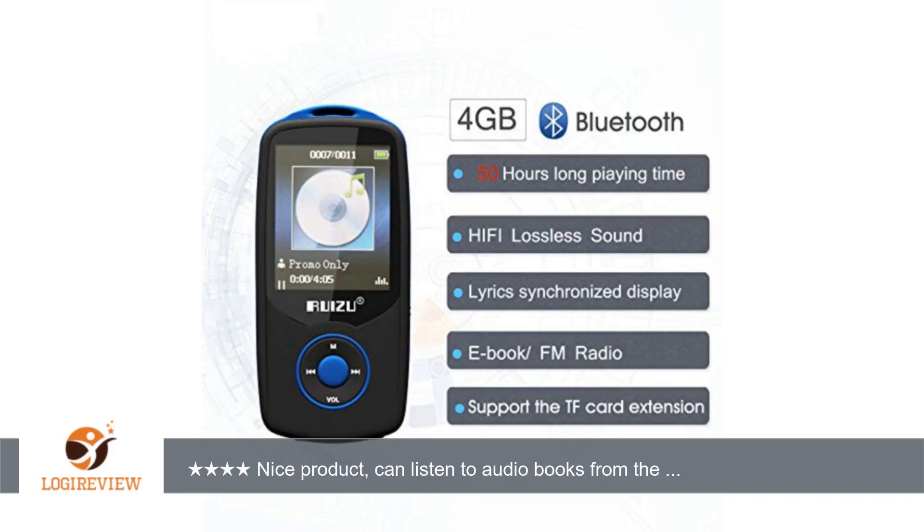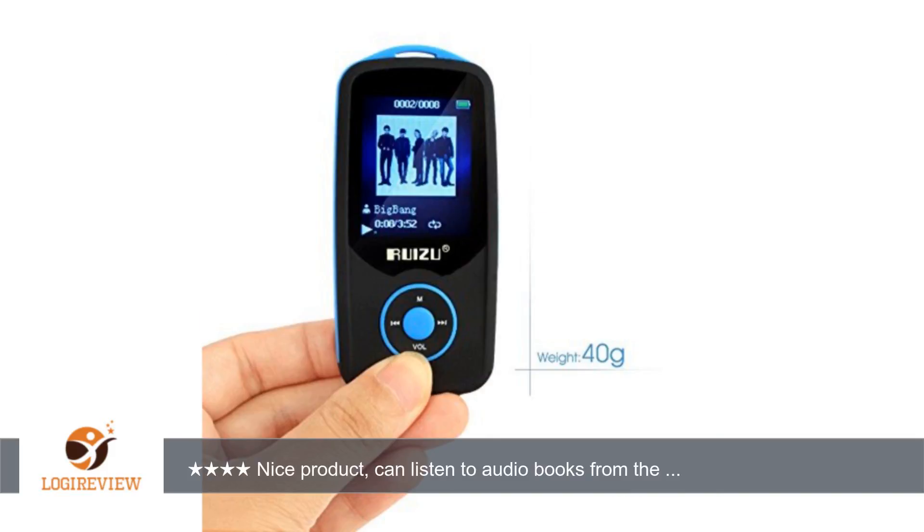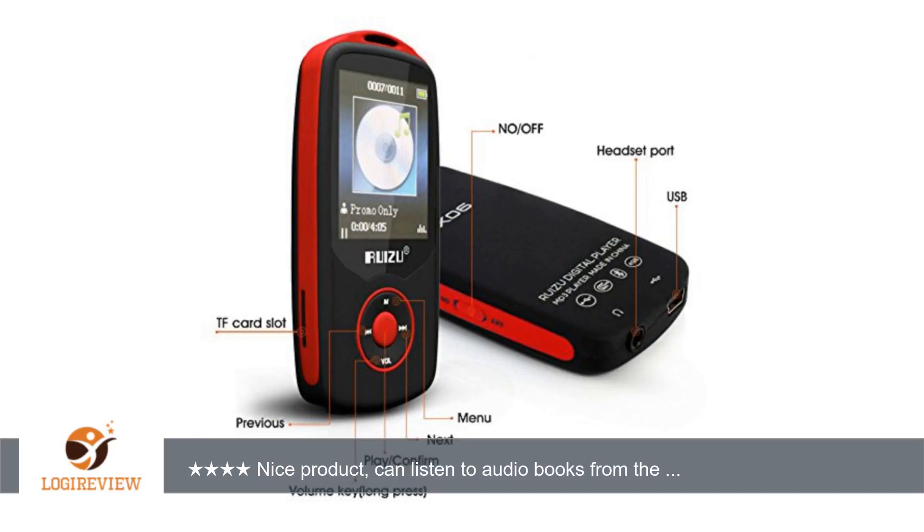A customer wrote: nice product. Can listen to audiobooks from the library by manually loading from the download folder to the device — OverDrive doesn't recognize. Sound is hard to turn up and down, and fast forwarding is not so easy.